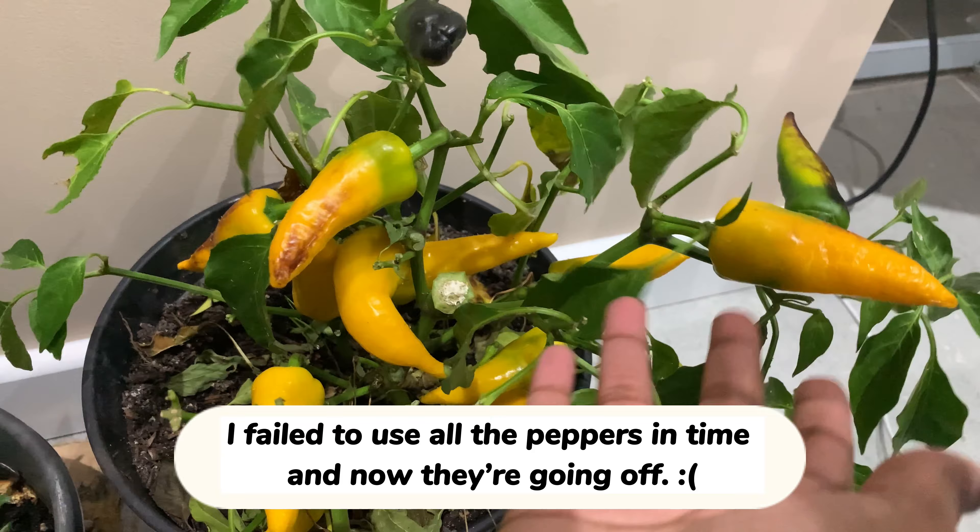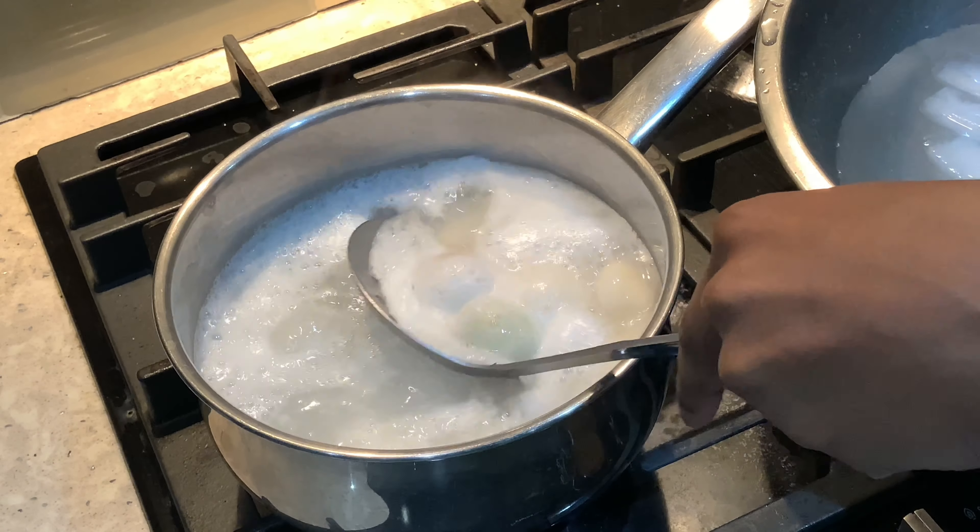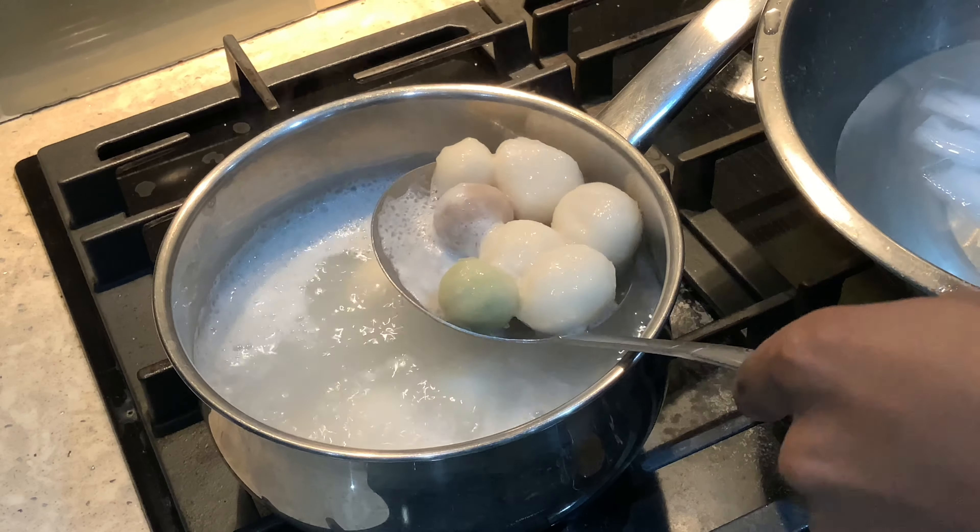I will cook it up — it's not bad. I will eat it.